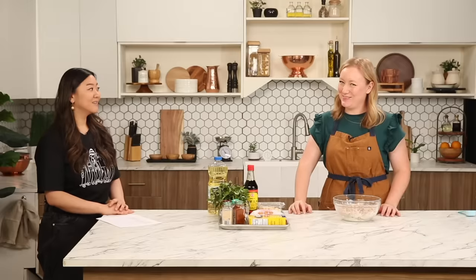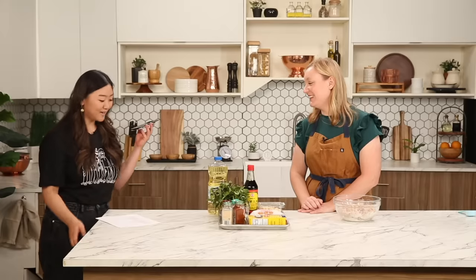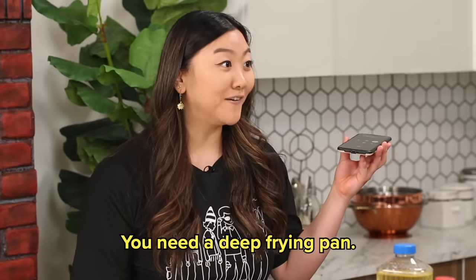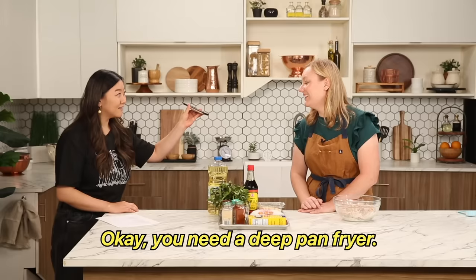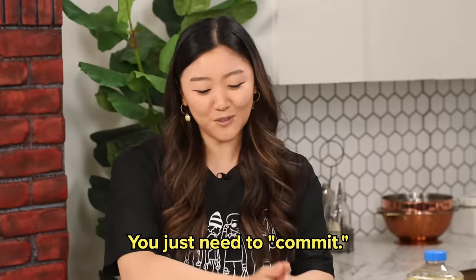你需要一个深平底锅 (nǐ xū yào yī gè shēn píng dǐ guō). Processing. Say it again — 平底锅 (píng dǐ guō). Oh, fry! I'd like to use another lifeline. Can I call your mom? My mom? Okay. Hi mom, this is Kelly. I'm going to tell you a word and she needs it translated. 你需要一个深平底锅 — you need a deep pan fryer. Oh, I was right! Deep pan to fry. Thank you. Bye mom, love you. So I was right — with my lifeline. You just need to commit.